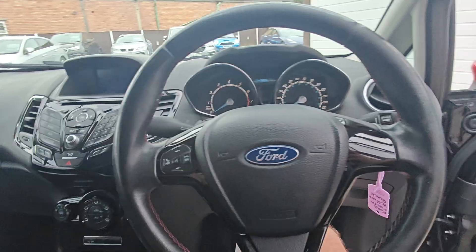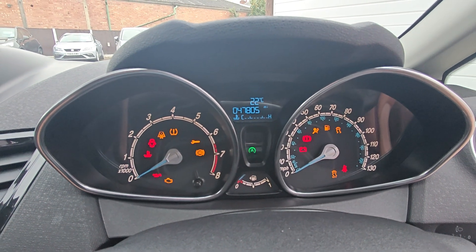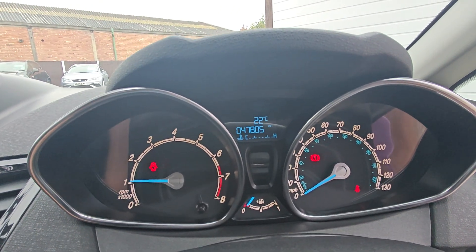No strange smells or anything. We've just started up — the car's got 47,805 miles. It starts fine, no warning lights.